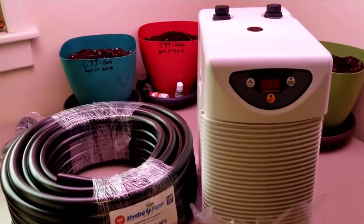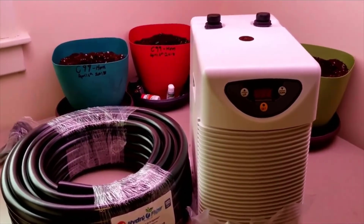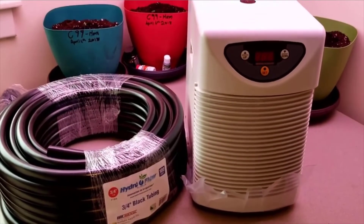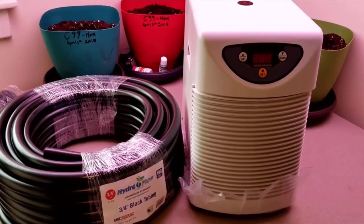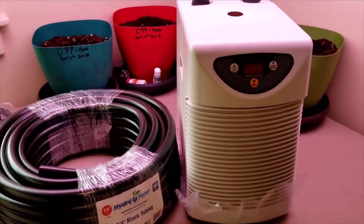You definitely don't want that. So with all of that, I'm glad you guys could tune in to see me unbox this new water chiller. There's more to come — I have a big build in store for us, a big 20-pot build. I'll see you guys again. I'm Quinn, and this is our joint adventure.